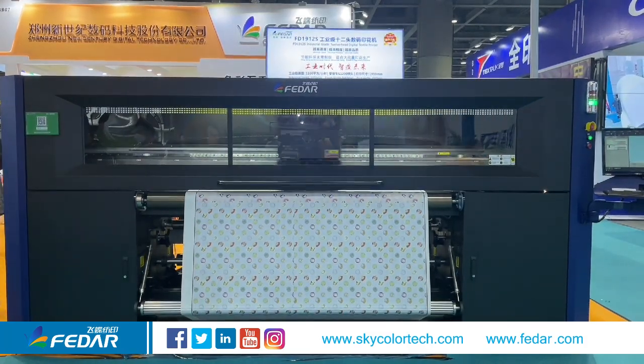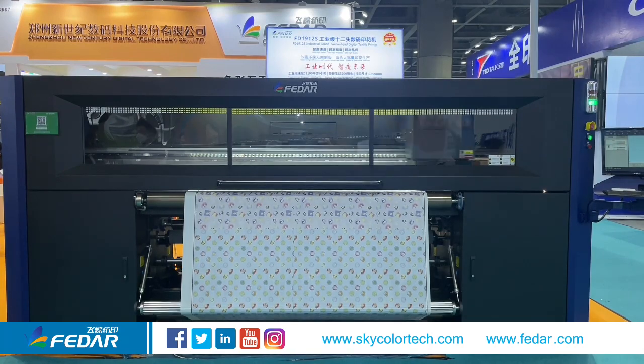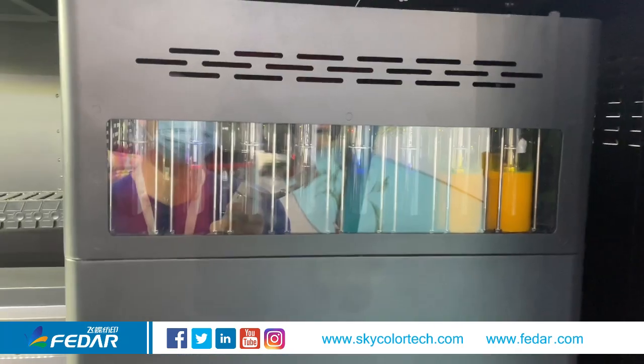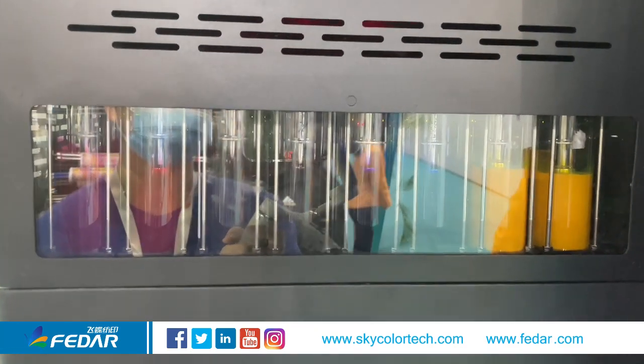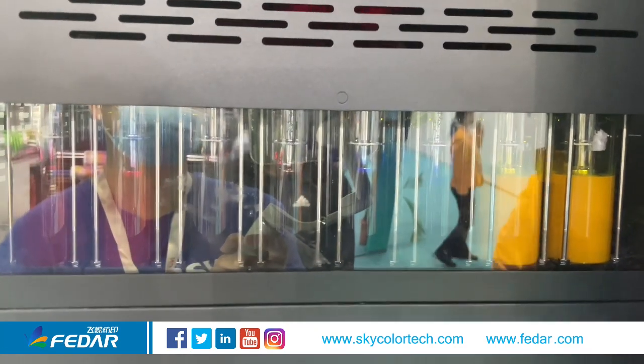You can see the top speed can reach up to 1100 square meters per hour. The negative pressure in the supply system means you can see more ink on the head maintenance.